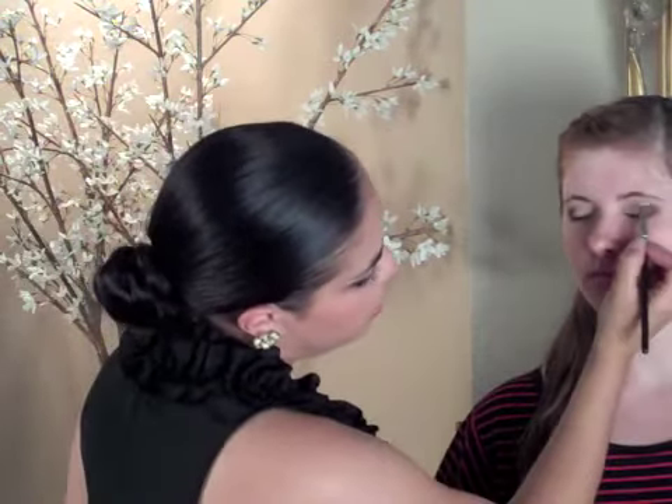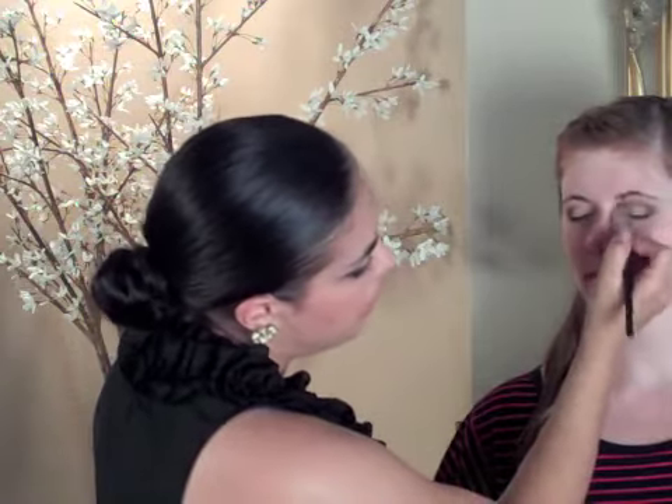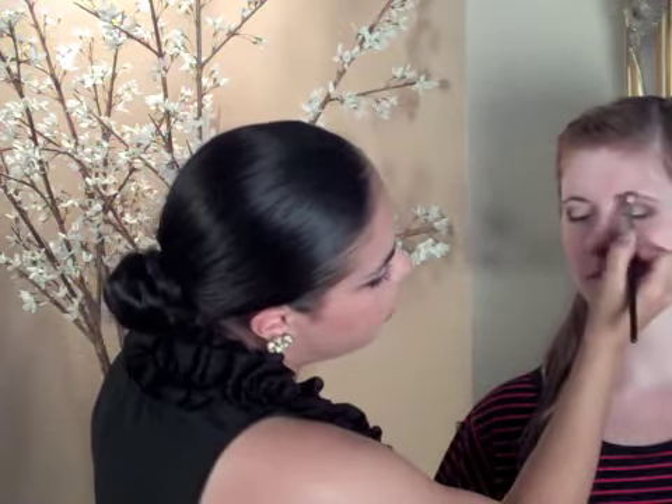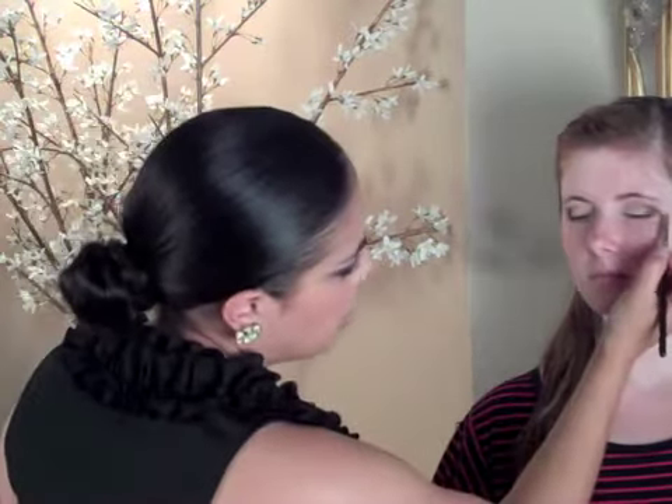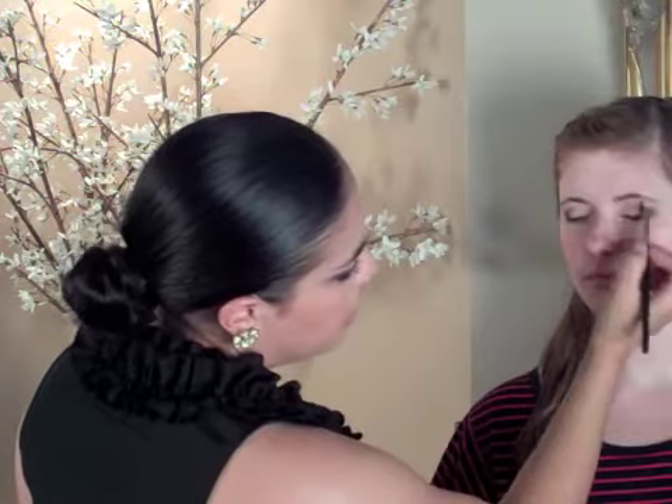We're using a light champagne color to highlight the brow bone, taking that color and blending it right underneath. I like to use a brush with a curve so it mimics the eyebrow. We're just going back and forth and smoothing out the eye shadow. You don't want to go too far into the crease because then it blends out the eye shadow and you won't see the definition. Keep it as close as you can to the brow bone and then blend down softly.